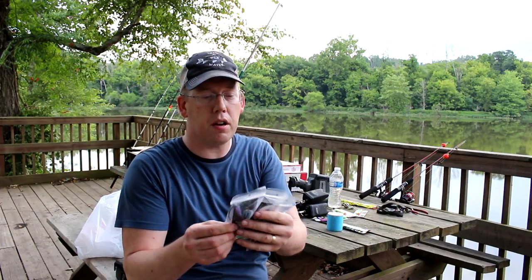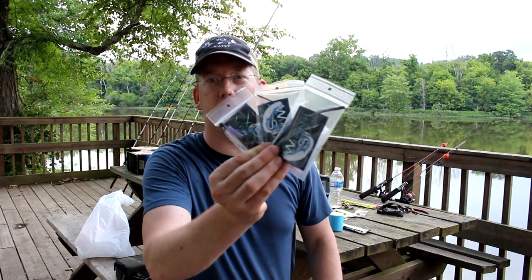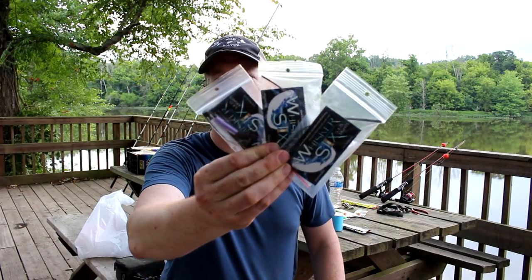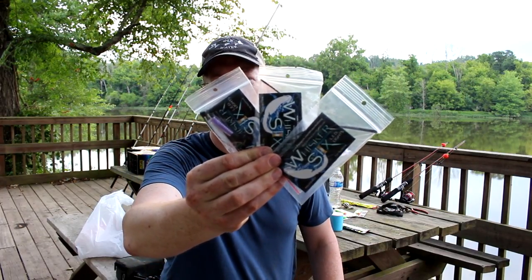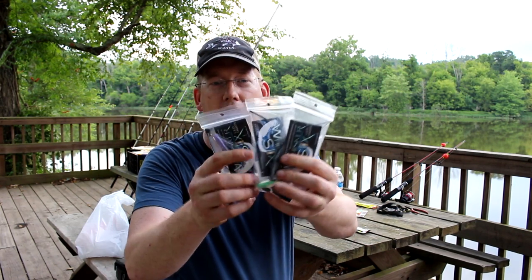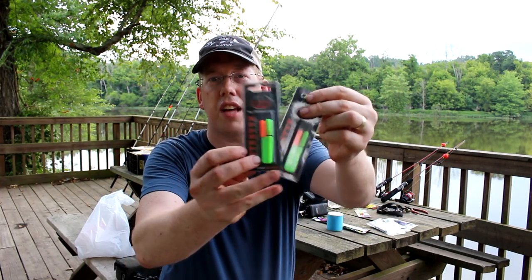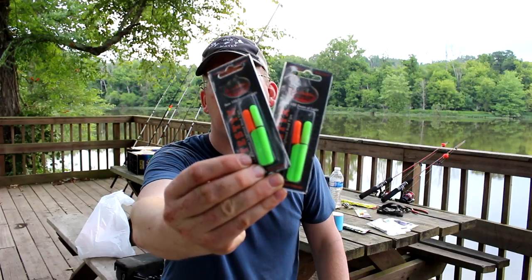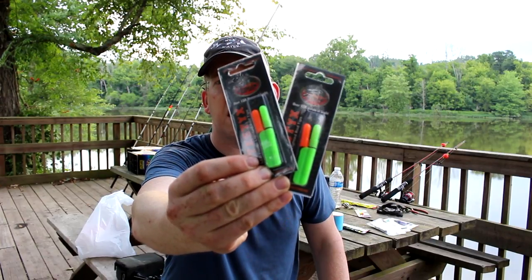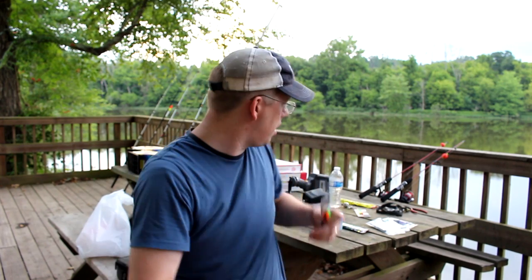The local boys are starting a little company - they're making these whisker sticks, spelled with an X. I'll put a link to their Facebook page where they sell these products. These are little LEDs with a watch battery and a zip tie that you can attach to your line. They're 100% waterproof. Whisker Seeker Tackle makes them - a little watch battery LED that glows and you put these on the tip of your rod so you can see what's going on out there.